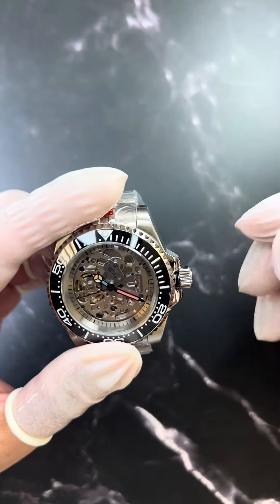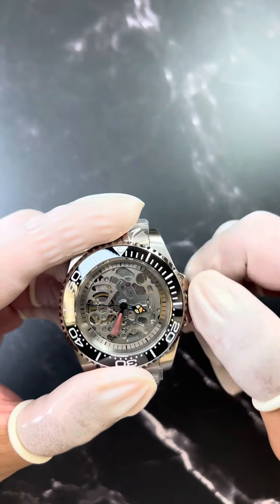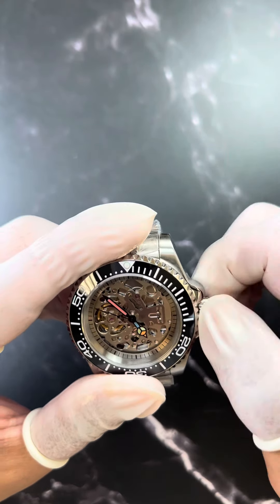This one has a screw-down crown, which is for water resistance. You see the position for adjusting the time — once you finish, you lock the watch.